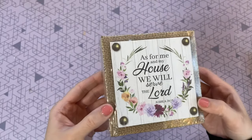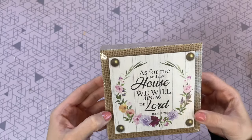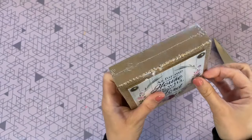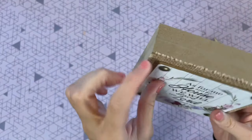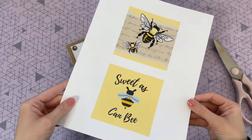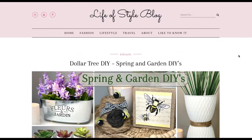For this next DIY, we are going to be using a free printable to transform this block. I picked this up at the Dollar Tree — it's a new find for me. If you can find these, I highly suggest you pick up multiples; they are so good for crafting. The image on the front is beautiful as-is if you want to leave it, but if you want to transform it, you can just peel off that paper or cover it up.